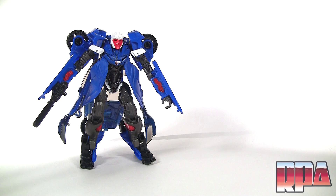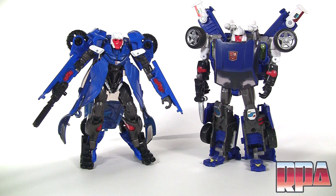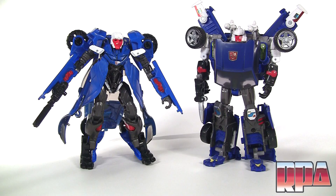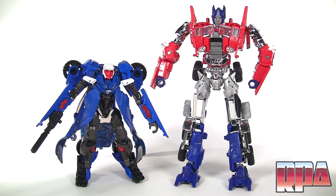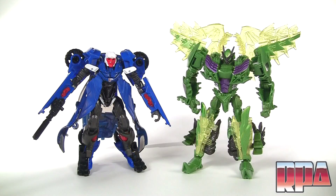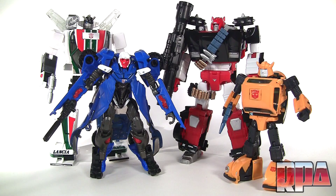It's really hard to handle this guy and not think of Tracks. I hope Reprolabels does something with this guy to make it look like Tracks — I'd like it to be Tracks instead of Hot Shot, it's just such a striking similarity, it's almost too obvious. Here he is with Evasion Mode Voyager Prime, Voyager Hound, Deluxe Lockdown, Deluxe Snarl, and next to some Masterpiece figures.